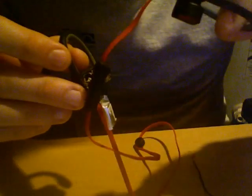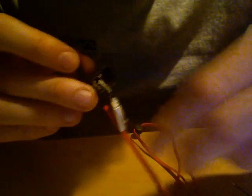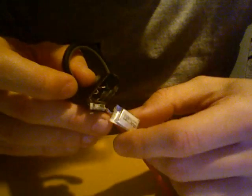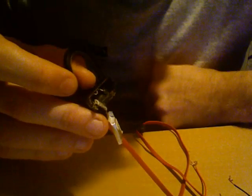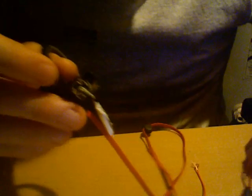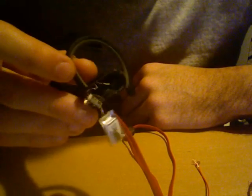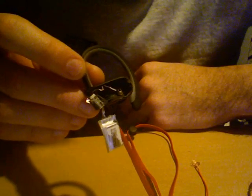I hooked up wires — one on each lead on this side, connected to the wire that goes all the way to the other side. Then I hooked up an iPhone battery, because this is a 3.7-volt battery and the iPhone also has a 3.7-volt battery.